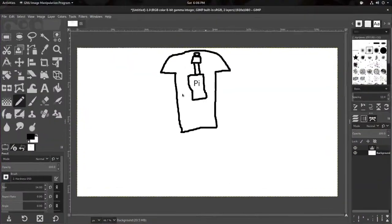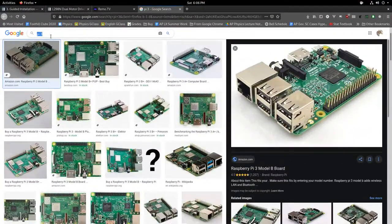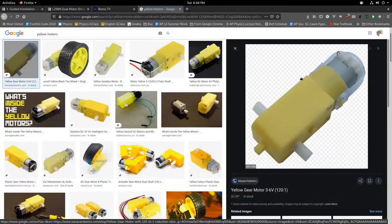Now the next thing to talk about is motors. Generally the motors used on Young Wonks robots are these small yellow gear motors, which have a wheel that connects to them. These are pretty much the most generic beginner robotics motors you can get. At the end part of these you can see there's a little silvery cylinder — that's the actual motor — and it has two very small copper contacts where you connect power.